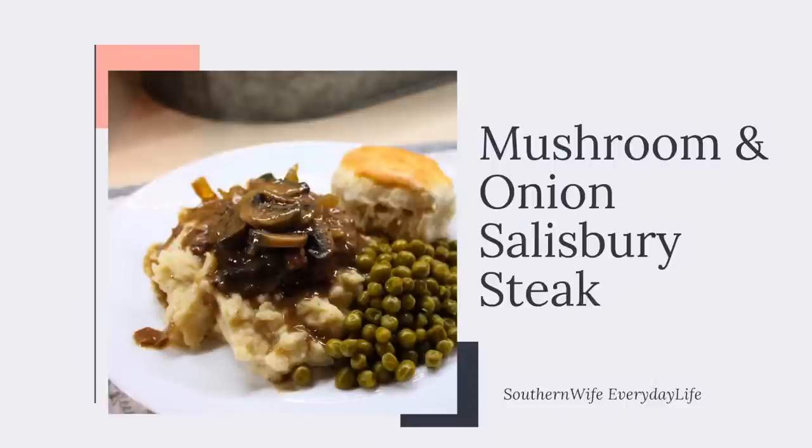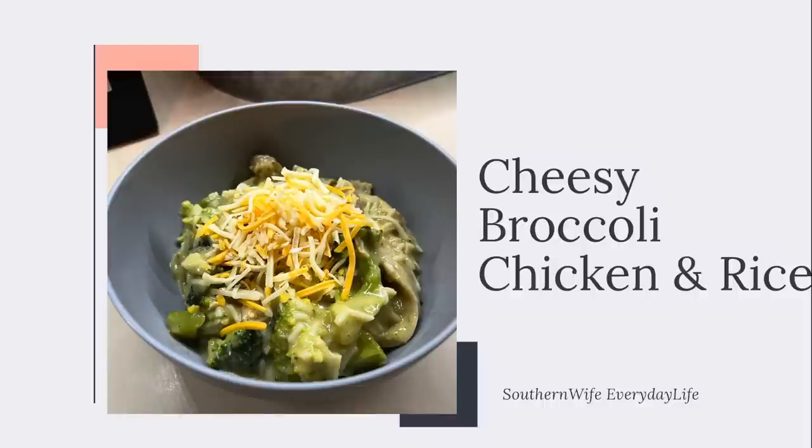Hello everybody, welcome back to my channel. Today's video I'm going to be sharing with you two easy and delicious crockpot recipes. I really hope you enjoy, let's go ahead and get started.